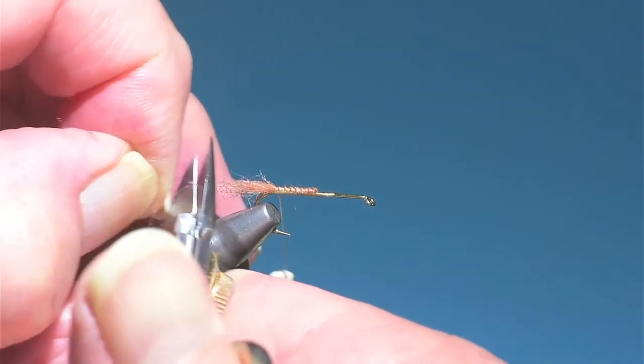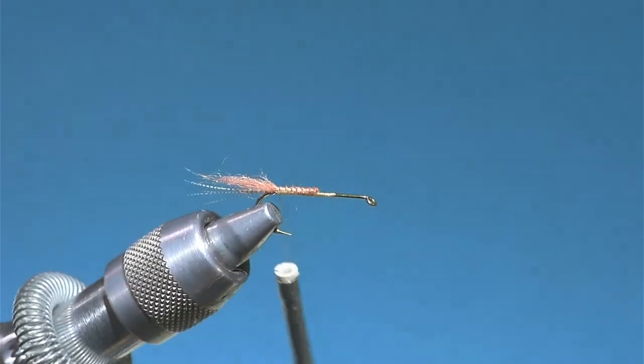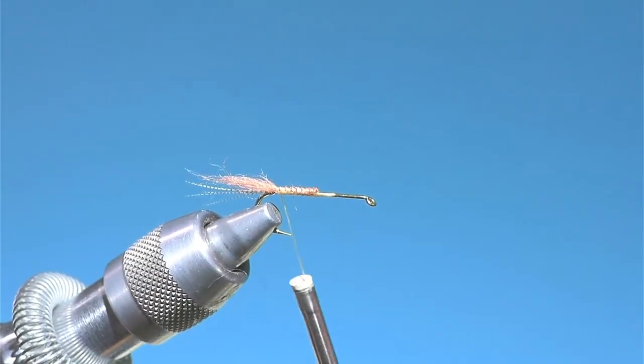I like it kind of shaggy, so instead of cutting it I just kind of go like this to get it looking the way I imagine it should look.